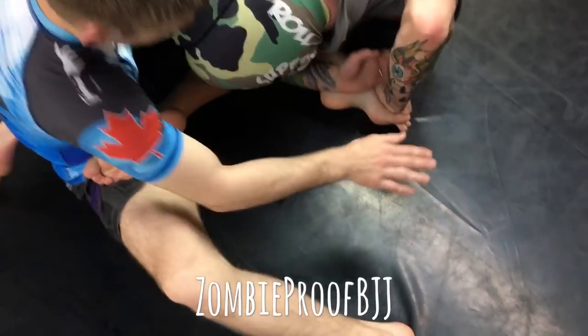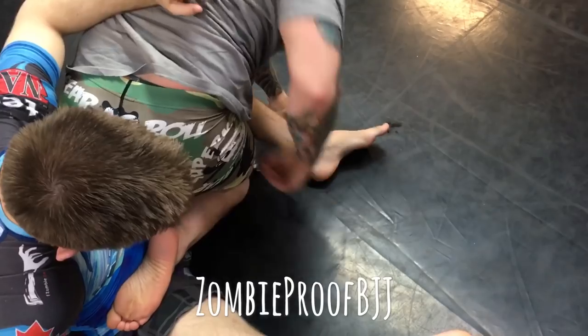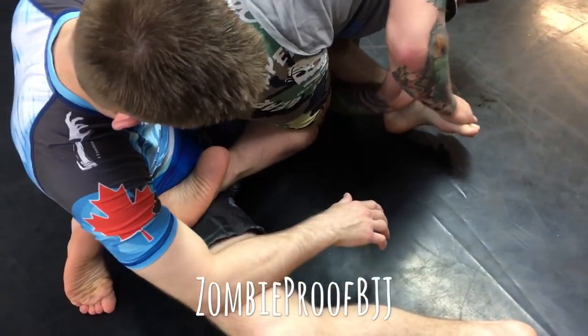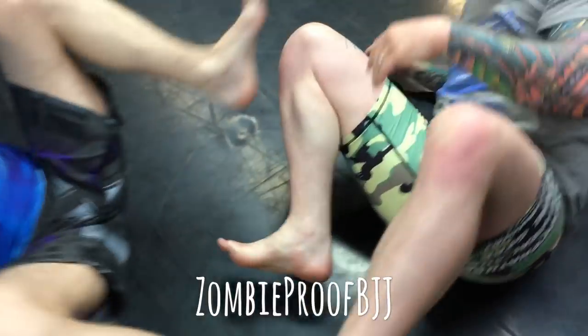Heel hook doesn't work, so he grabs the toes. You can see how tight that is — there's really no play here. And if you see the close up, dude's foot is bent right in. It's horrific. Because even getting the grip here, it's already on. So for him to crank inward is just awful.